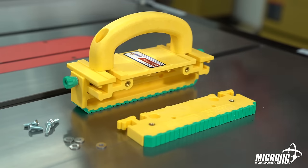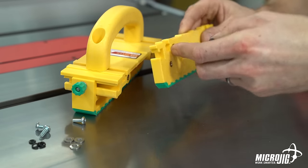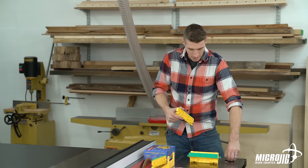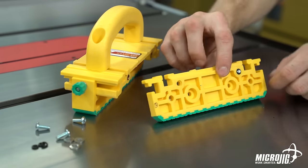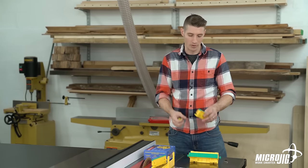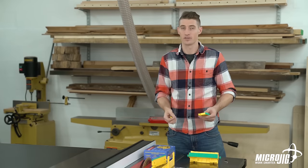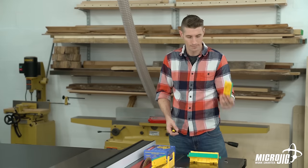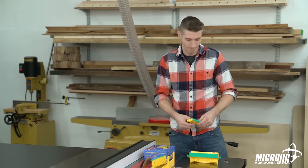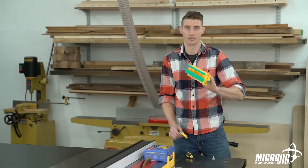Each leg attaches with two screws, two washers, and two O-rings. Simply slide the washer onto the screw, then the screw into the inset hole on the outside of the leg. Hold it there while you slide the O-ring onto the screw on the other side of the leg. The O-rings are there so that when you remove the legs, you don't lose the small hardware — the screw or the washer. The O-ring keeps it in place so you never have to worry about losing it. Now just align the screws with the brass inserts on the main body and screw it in. Half-inch leg's on.